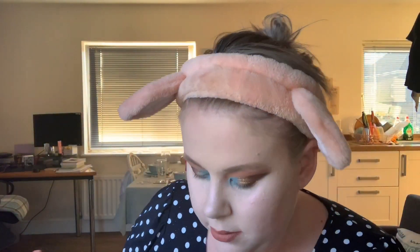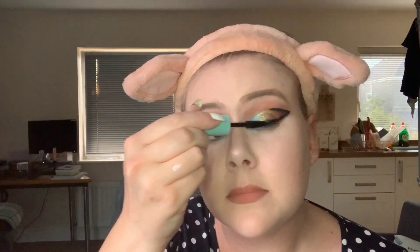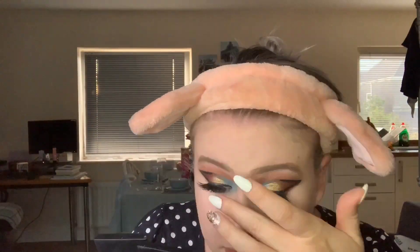Just before I move on to eyeliner and false lashes, I'm going to go over the eye look and make sure I'm happy with everything. My eyeliner is the Collection Fast Stroke Eyeliner — I'm going to apply that on my lid and also go over the black I did earlier to really make it stand out. Then with my Wet n Wild Mega Protein Waterproof Mascara, I'm going to put a little bit on my eyelashes. My lashes are the Seven Deadly Sins lashes in Greed, and the adhesive is the Lily Lashes clear adhesive glue.